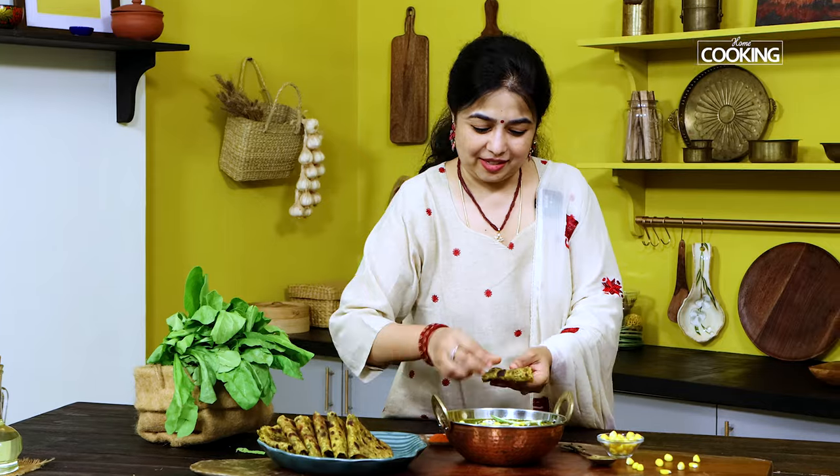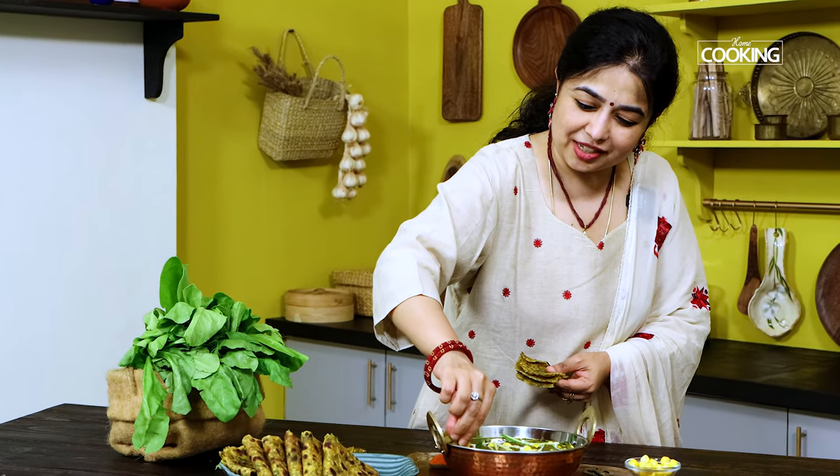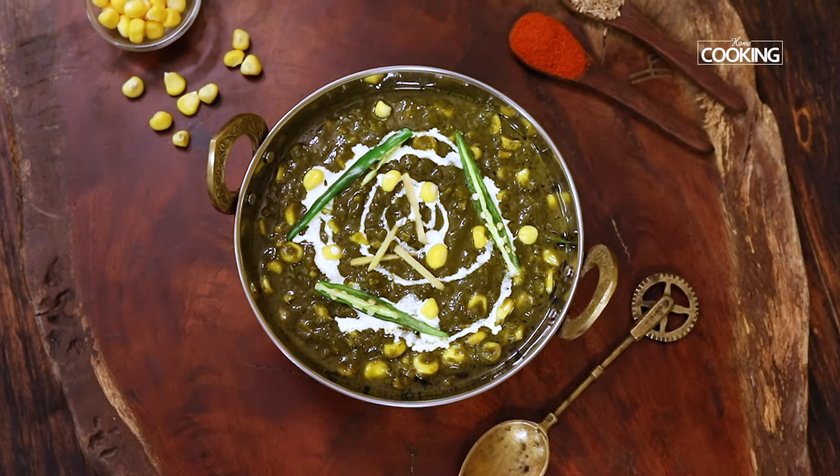Look at this combination — it looks absolutely amazing. Now it's time for tasting. I'm just going to take a piece of this delicious soft tepla and dip it into this corn palak sabji. Mmm. This meal has all the essential fiber, vitamins, and minerals that your body needs on a daily basis. In case you're looking for something different from the usual palak paneer, this is a go-to sabji. So do try the recipe, enjoy, and share it with your family and friends.